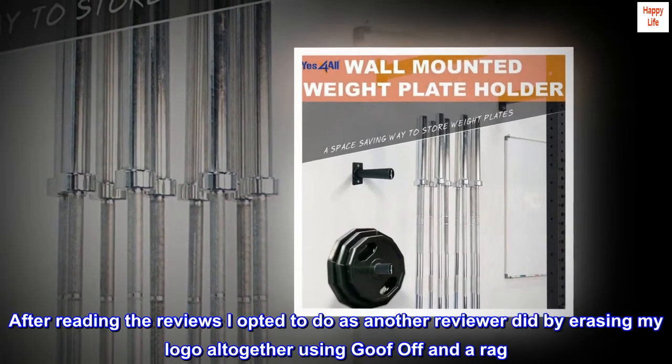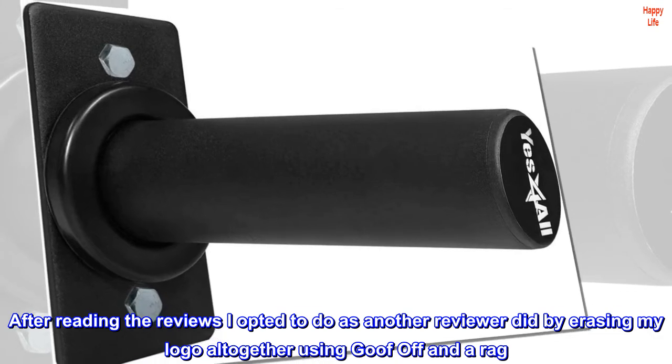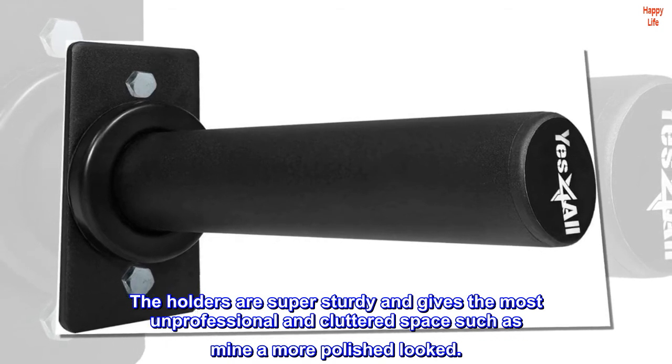After reading the reviews, I opted to erase my logo altogether using Goof Off and a rag. The holders are super sturdy and give the most unprofessional and cluttered space, such as mine, a more polished look.